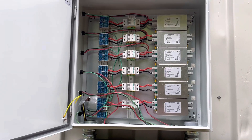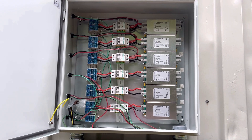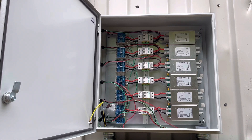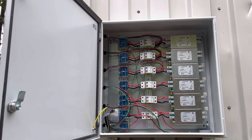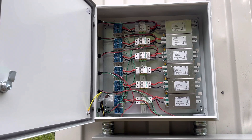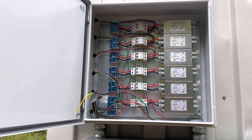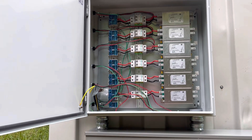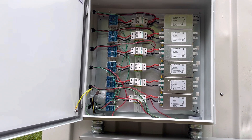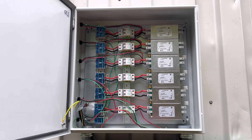This is part of my EMP protection scheme. I follow the work of Dr. Arthur Bradley. If you look him up on YouTube — he also has a website — he's got some really good videos on EMP shielding and EMP mitigation techniques, and you can get to his website from there. This is just one of the steps I'm going through that he's recommended.